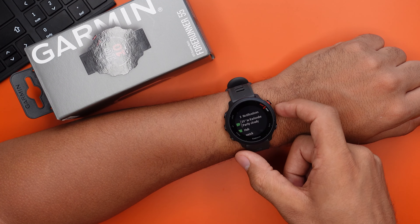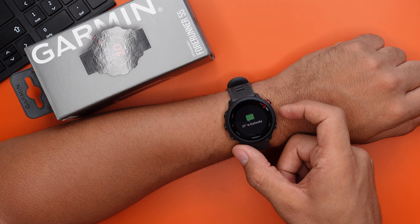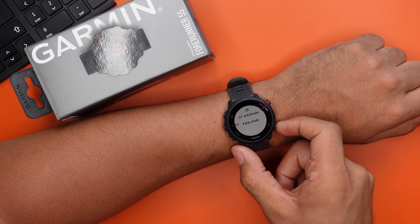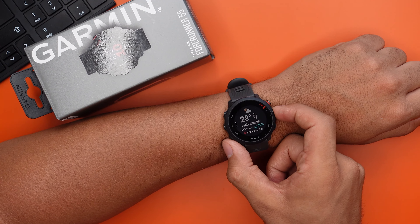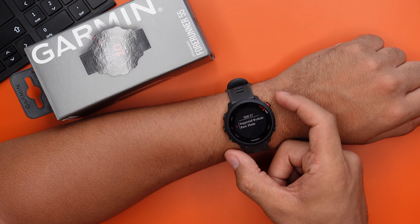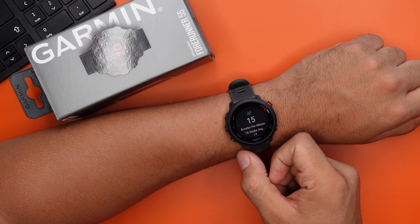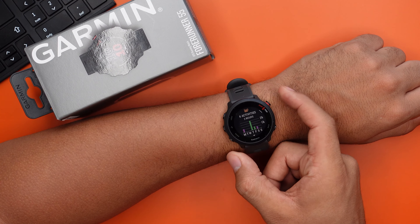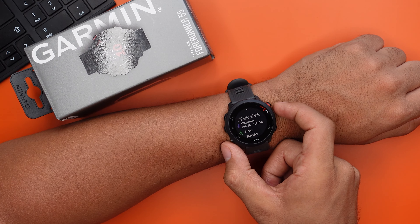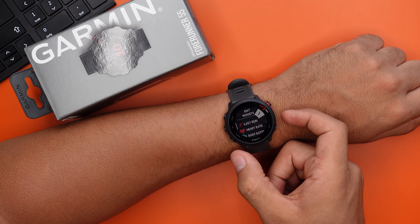If you click on one of these messages you can see the whole message, but keep in mind you cannot reply — for that you'll still need your smartphone. There's also a weather widget with a forecast for the next six days, a suggested workout, a stress tracker, a respiration rate tracker, a cadence tracker, a menstrual tracker, and a workout summary for the last week. You can edit this list to add or remove widgets.